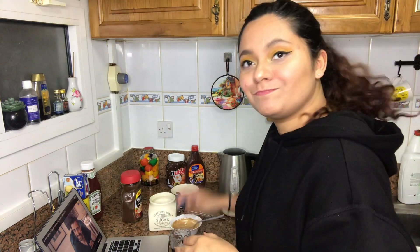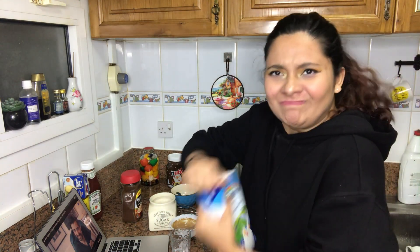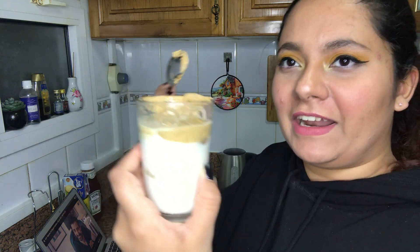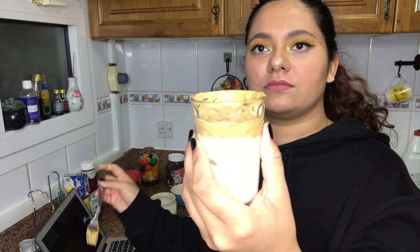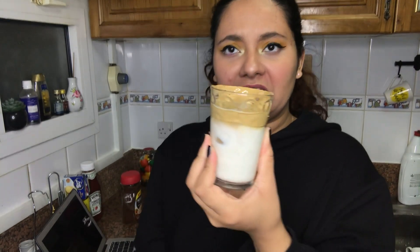I'm going to try it in a small glass because I don't drink coffee. Here is my Saratama Dalgona coffee. It's alright — I think I whipped it too much. Yeah, that's what happened.